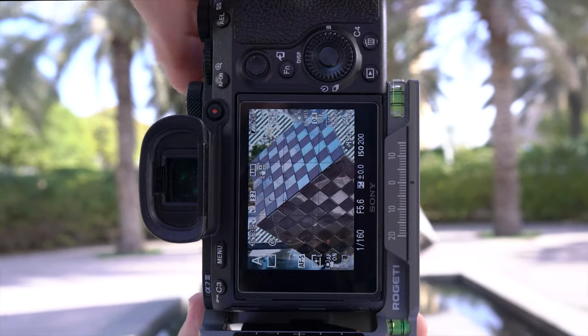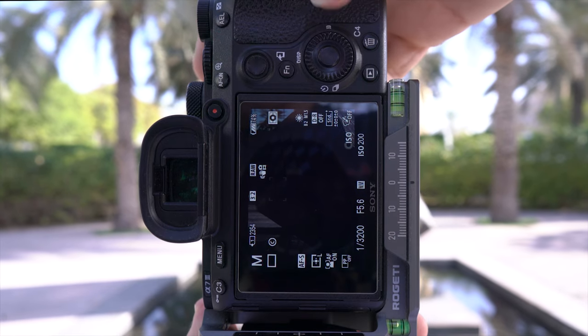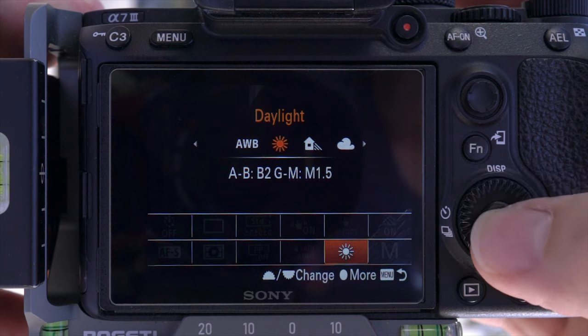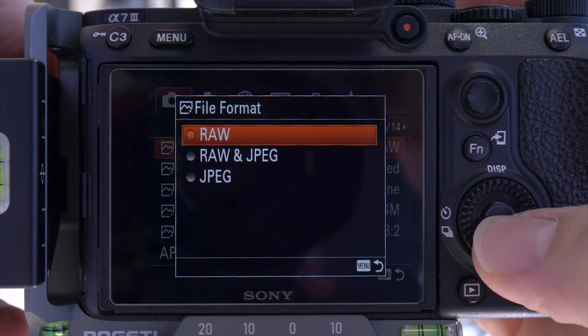Next it's time to work out your settings. You'll be shooting everything in manual — manual mode, manual ISO, and manual focus. Also a fixed white balance is good so the colors don't shift between shots, and shooting RAW will give you much more latitude in editing.